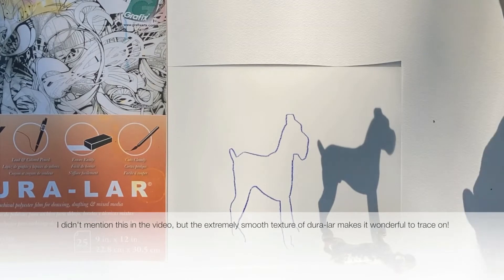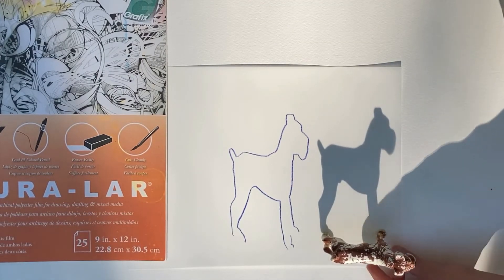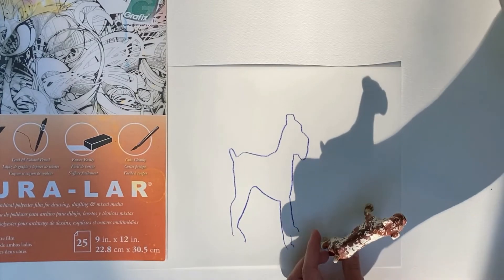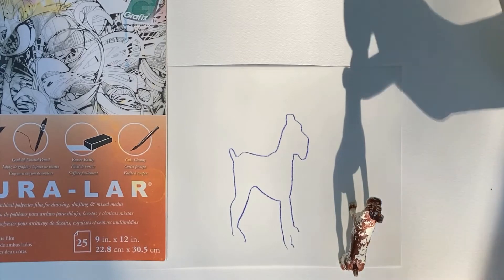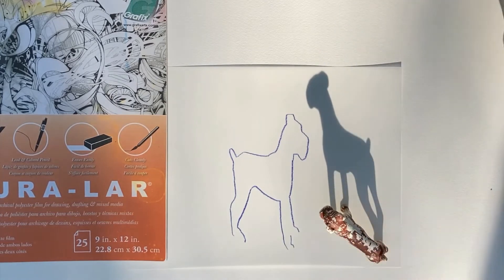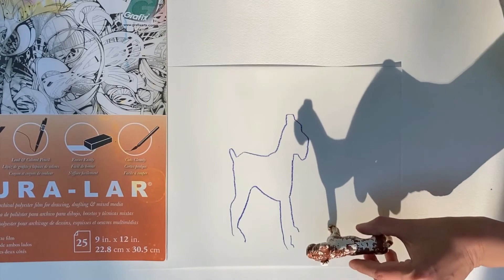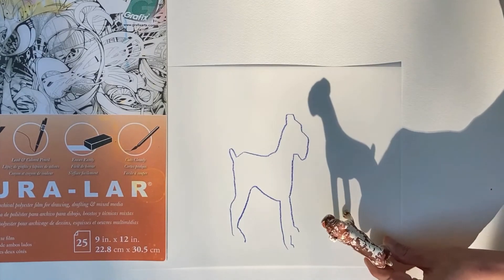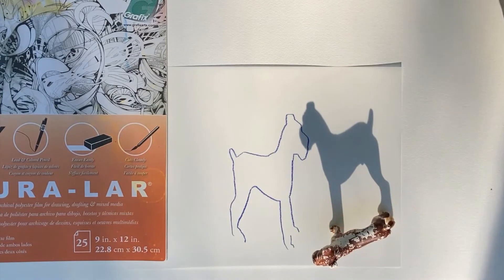Another fun way to extend it would be to trace the same object at a different angle. I didn't really leave room because I traced mine in the center of the paper, but kids could see that as they turn the figure, the shadow shape totally changes. So that could be fun to do multiple tracings of the same toy on their paper.